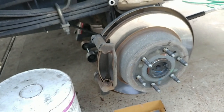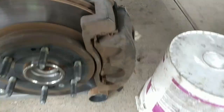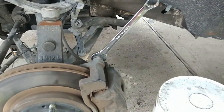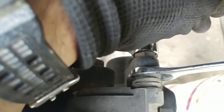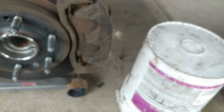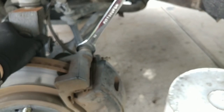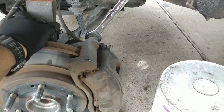For the front you're going to need a 19 millimeter open wrench and a 19 millimeter socket for the nut and the bolt — so two of them. I'll remove those and check the front pads comparing to the back.